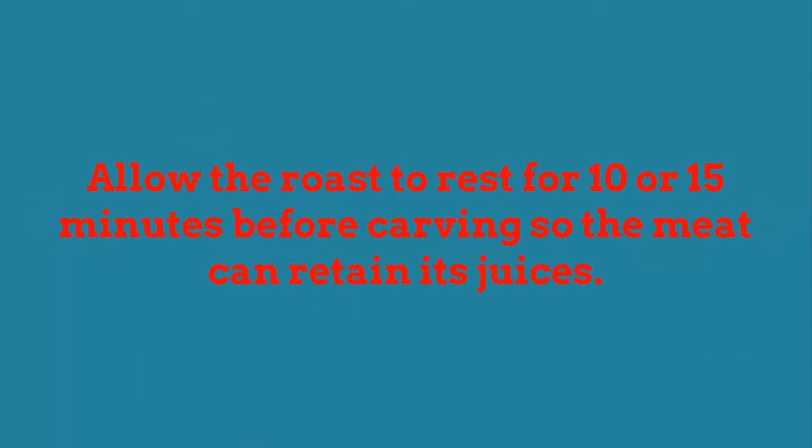Allow the roast to rest for 10 to 15 minutes before carving so the meat can retain its juices.